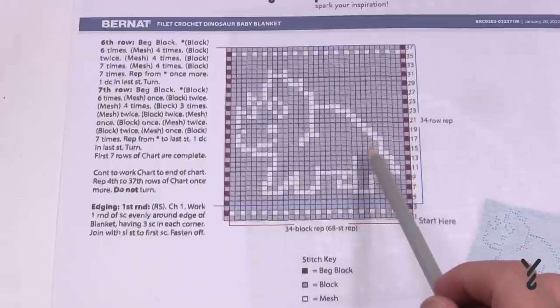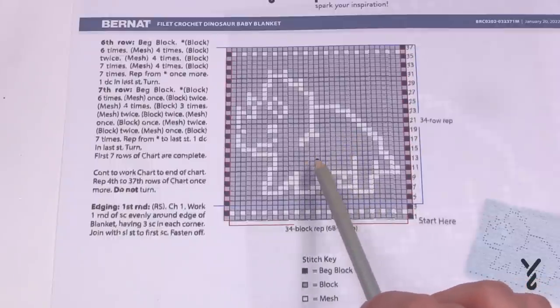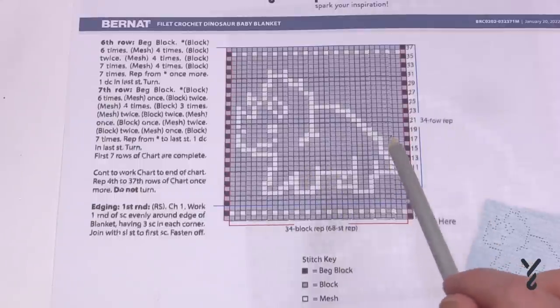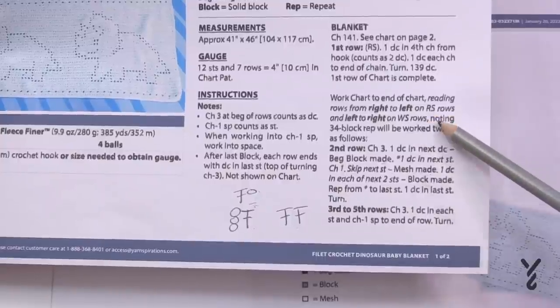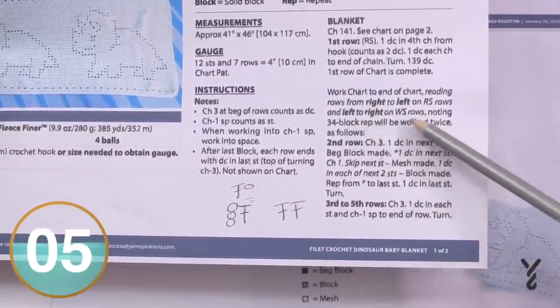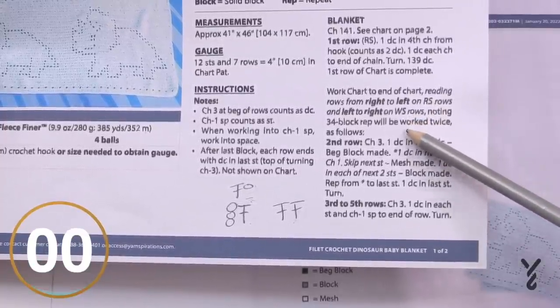In this triceratops example, if you turned the blanket over you wouldn't really be able to tell the difference. But if you had something where it matters — like a name — you want to keep an eye on your right side and wrong side. During execution you still need to pay attention to this. Go back to the pattern and it will tell you: there is right and left, right side, wrong side.